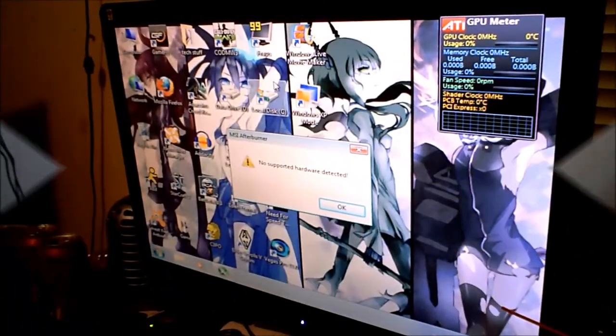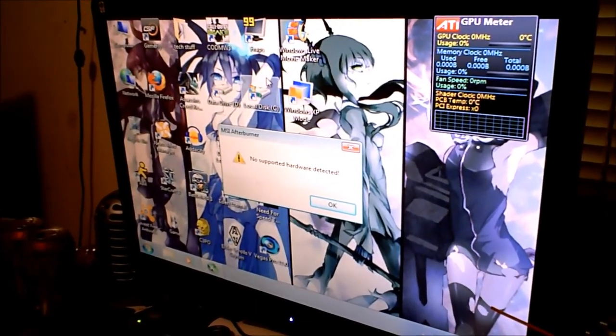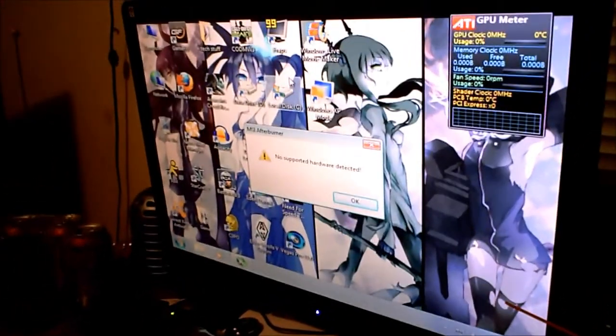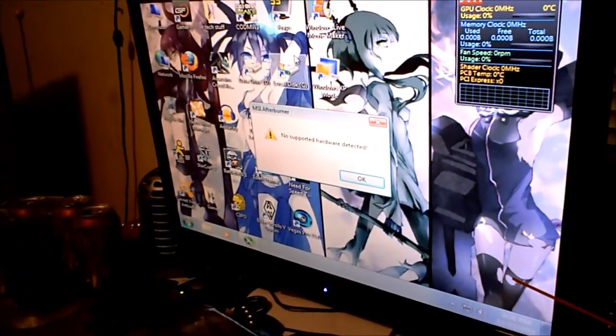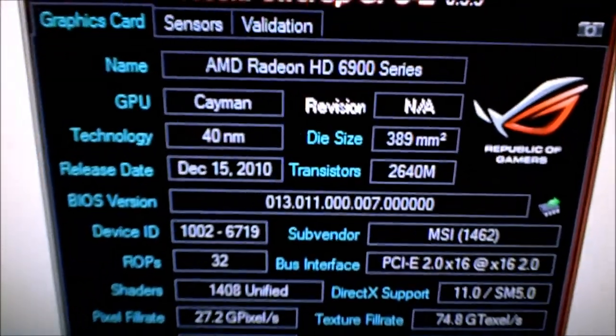It booted up just fine. Now I need to uninstall the NVIDIA drivers and get rid of all that before I install the fresh ATI drivers. I'll go ahead and do that and be back once the drivers are installed. Drivers are all installed, so let's have a quick look at everything.